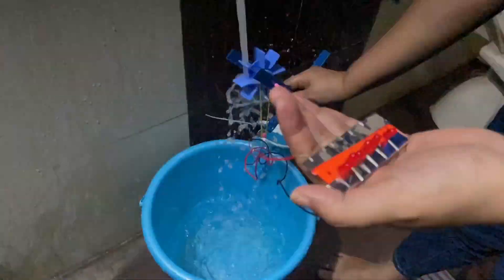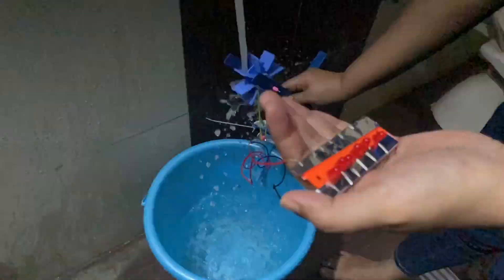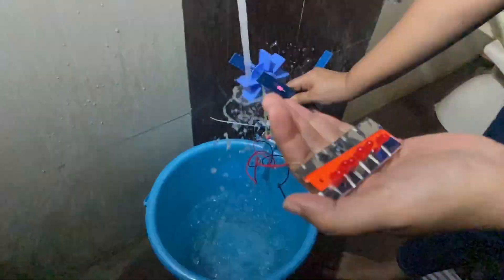Let's see it in slow motion. See — we have generated electricity from flowing water!